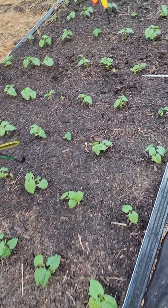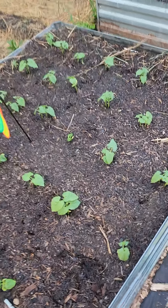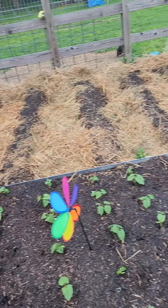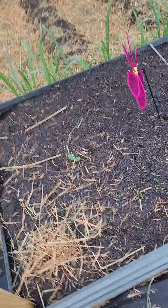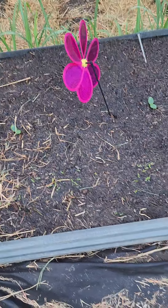This is my green bean bed — it's the biggest bed, really it's all green beans. Everything's popped, it's all from seed. Just planted eight corn rows in the back. This bed here is the zucchini bed.